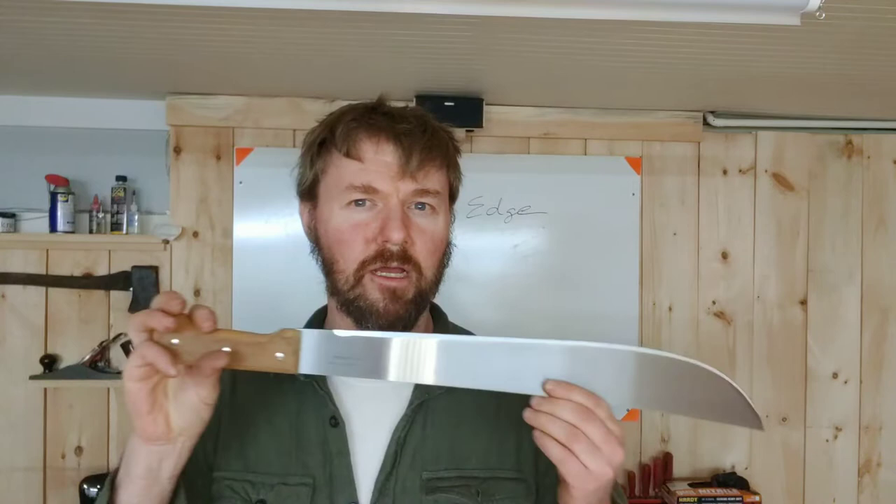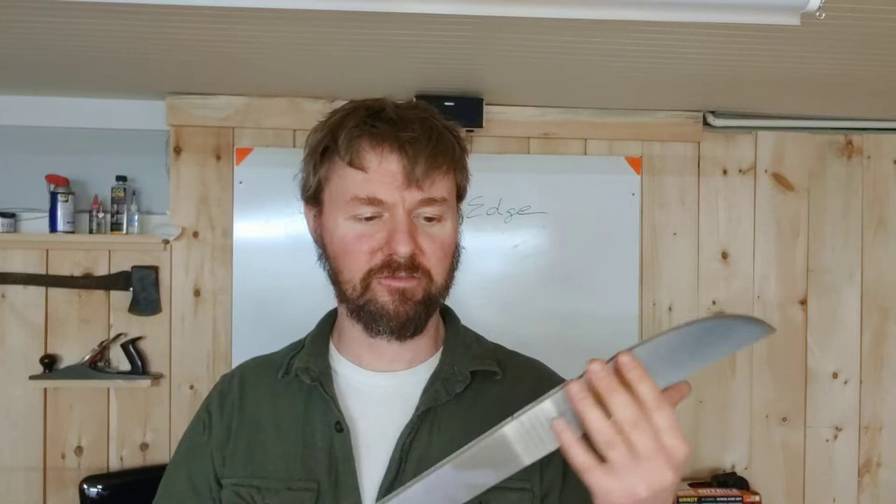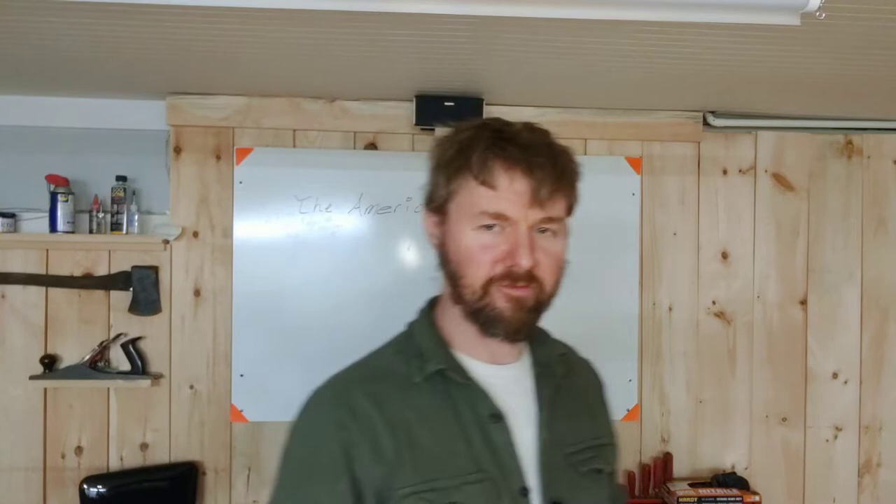The first thing I'm going to do is go over to the 1x30 and cut an edge on it. There's nothing on it right now — it's effectively blunt. So it needs some work. Let's go over there.